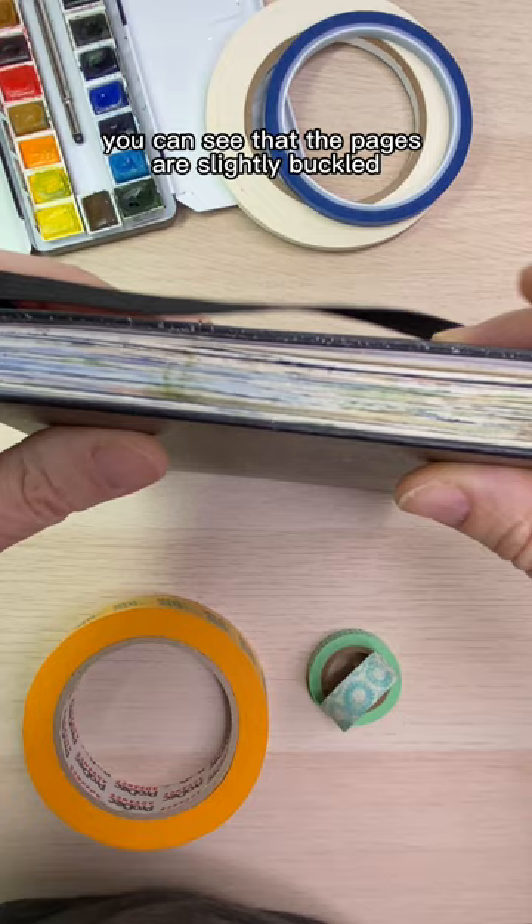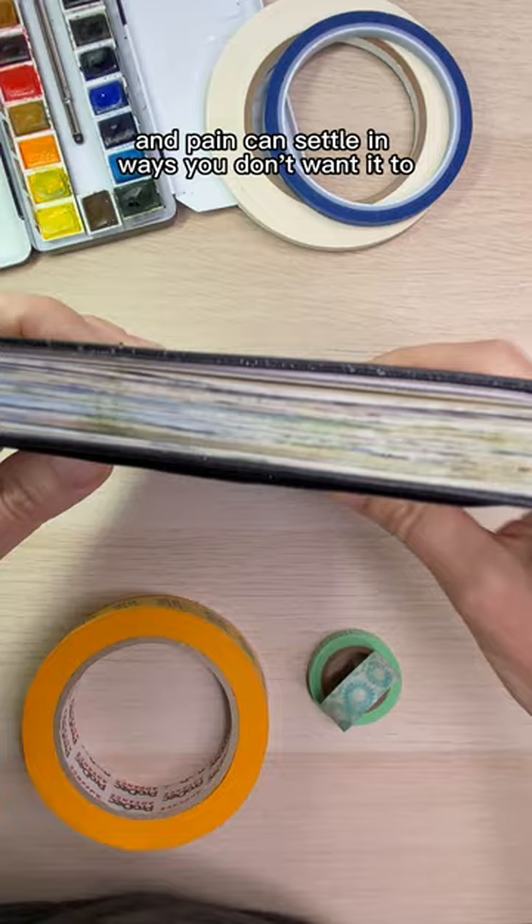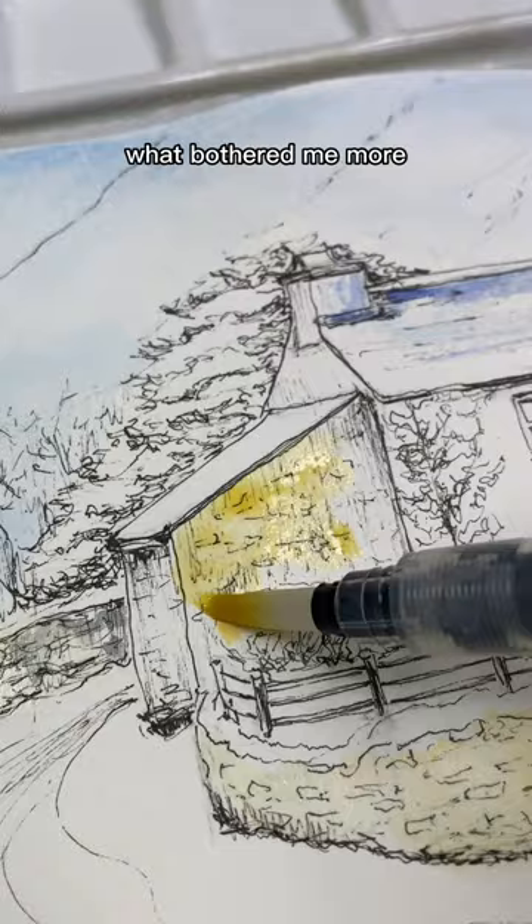You can see that the pages are slightly buckled. One tip to minimize buckling is to use less water. Another is to store the sketchbook under something heavy when it's not in use. If you don't stretch your paper, it will buckle and paint can settle in ways you don't want it to. But personally, what bothered me more was the water beading on top of the paper and not sinking in.